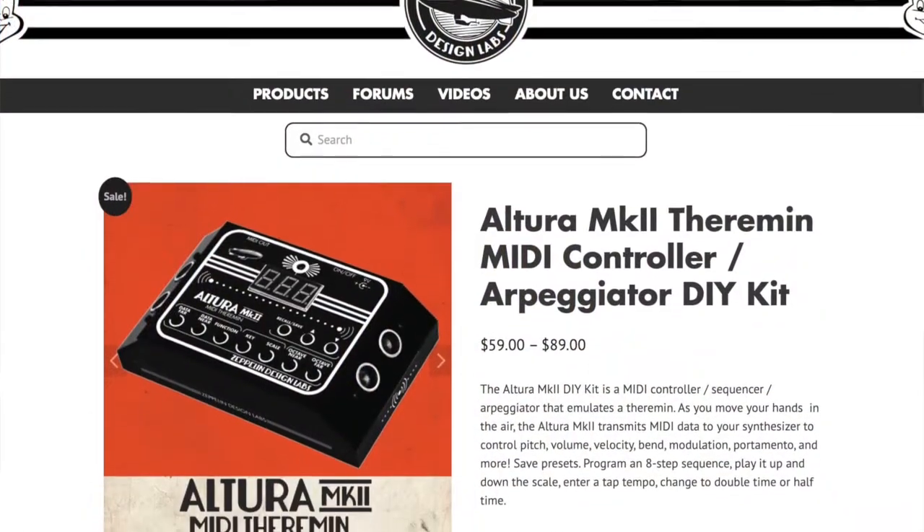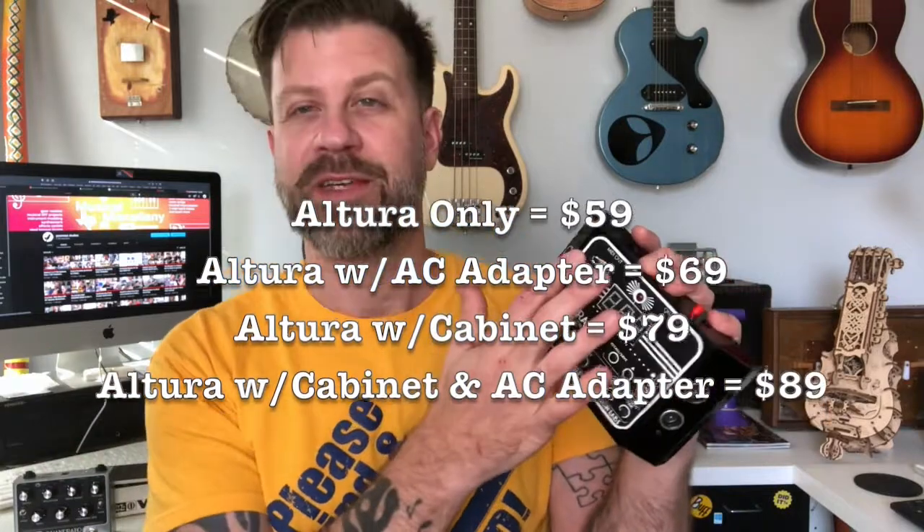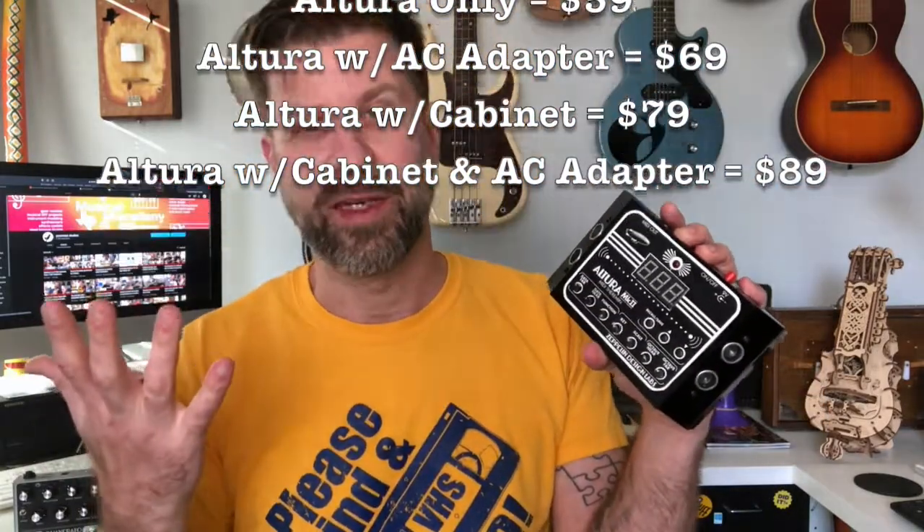The other three projects I did from them I paid for myself — they saw the videos and thought, hey, let's send him something else. I love it when vendors do that. You can buy these on their website — they range from $59 to $89 depending on if you want the kit, and you can also get a wall power supply with it. If you already have pedals around you may have a power supply already.